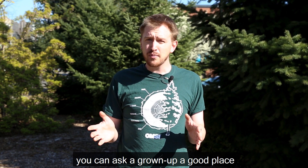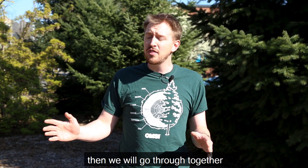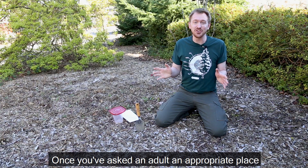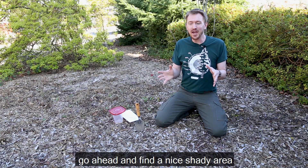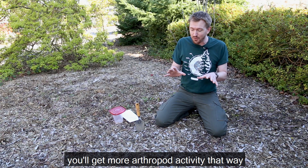You can ask a grown-up a good place to dig your pitfall trap, whether that's in your backyard or somewhere else. Then we will go through together how we make that pitfall trap. Once you've asked an adult for an appropriate place to dig, go ahead and find a nice shady area. It's important to find a shady area — you'll get more arthropod activity that way.